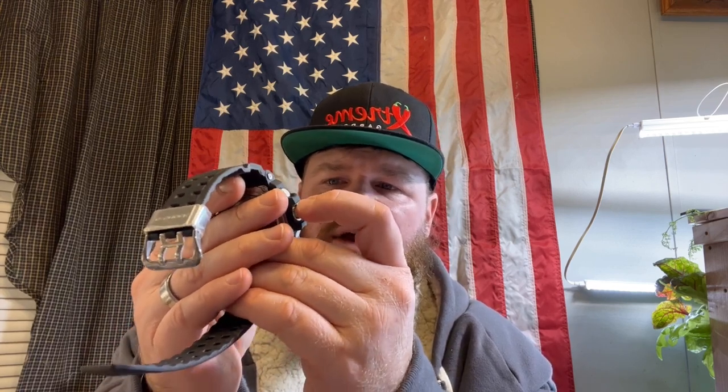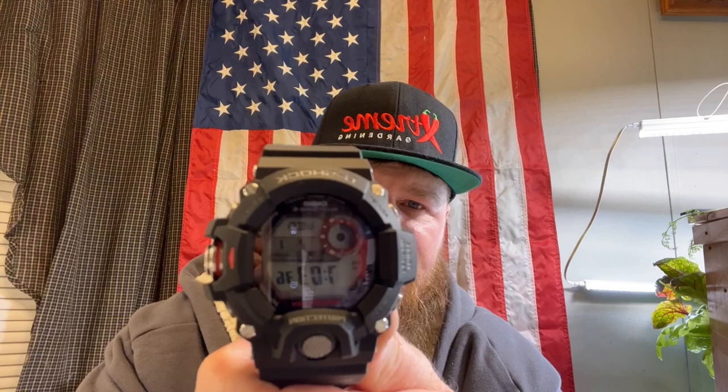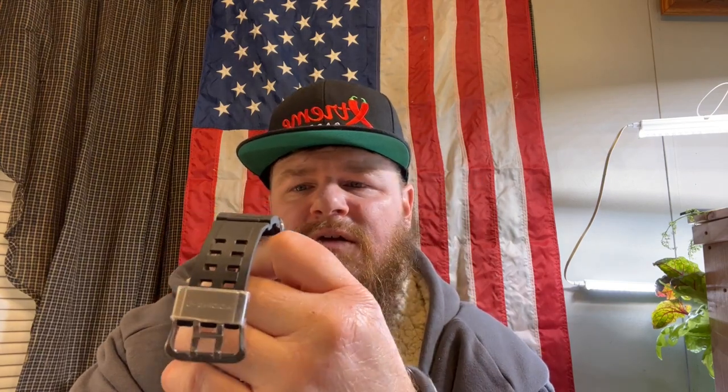It's not telling me the direction because I'm inside and I'm around all this electricity — it's probably messing with it some. But usually what you do is you get your degrees right here, and then up in this corner it'll tell you north, south, east, west, southeast, southwest, or wherever you're at. So it's pretty nice. And like I said, it is solar powered, so that helps out. You can hit mode and it takes you back to your date and time — Wednesday, the second month, February, the first day.